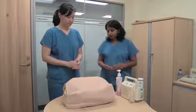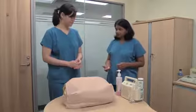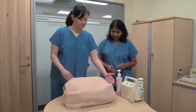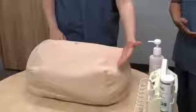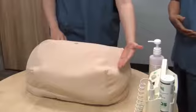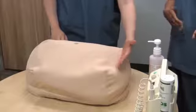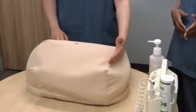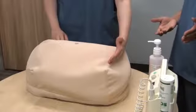The first thing we have to do is to measure the symphysis-fundal height. For this we need to feel the uterine fundus. To feel the uterine fundus, use the ulnar surface of your palm and start from the xiphisternum, slowly work your way down, and stop when your hand meets the first point of resistance — that is going to be your fundus.